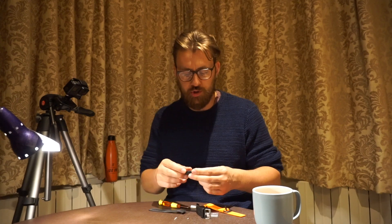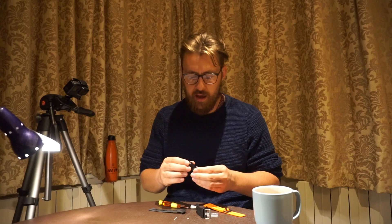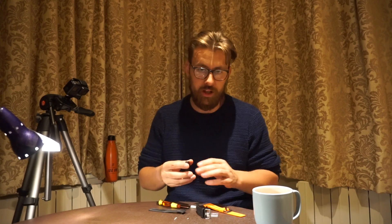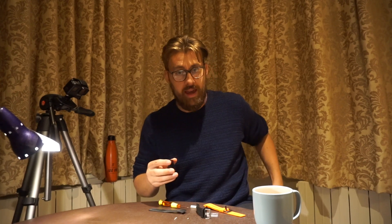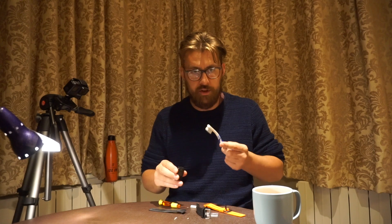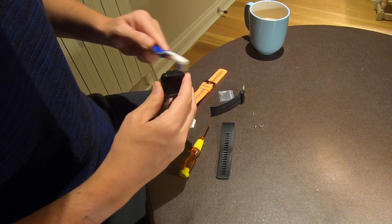Before we apply the new strap, this is a perfect opportunity to clear away some of the gunk that has built up and developed over the years. There will be some dust in there, as well as some of the remaining glue. I often carry around with me a toothbrush — I don't — but this is useful for just cleaning those small areas. Just made the toothbrush a little bit wet.